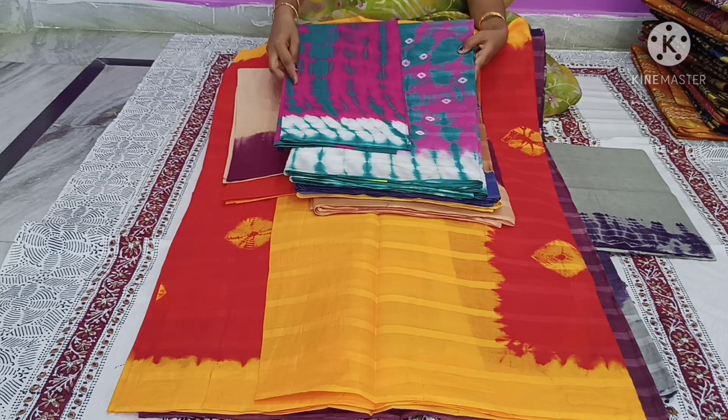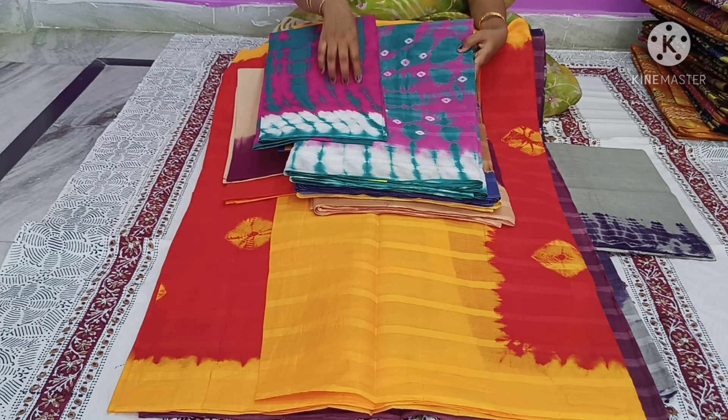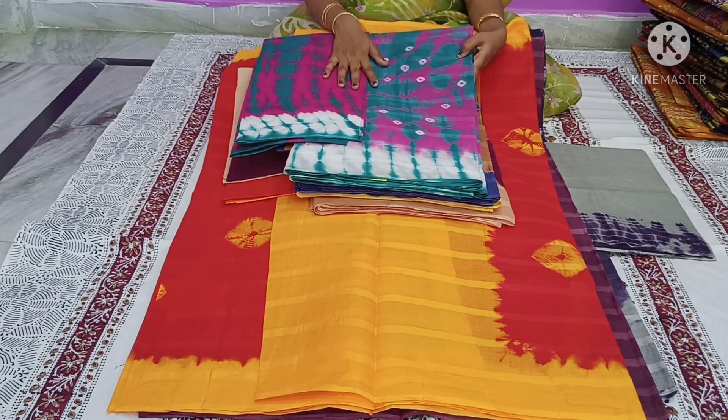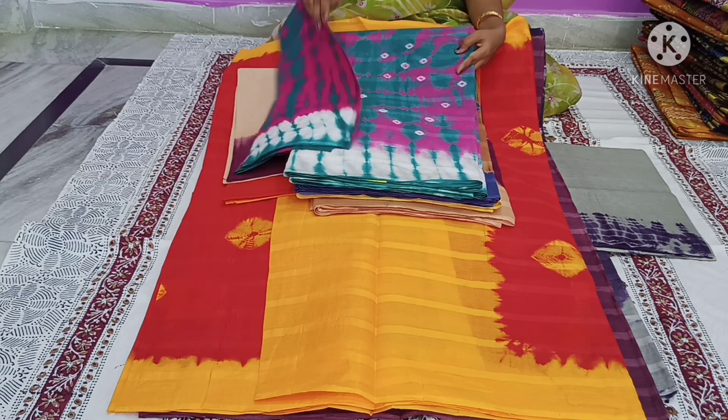The blouse also has a contrast with green and pink color combination. The same price is 390 rupees. There are also options available at 390 rupees.